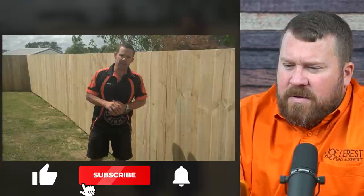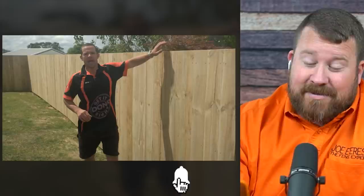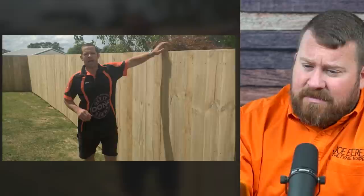Building a fence is the easiest way to give your property some extra safety and security. First and foremost, I'm digging the colours — I like this a lot. Obviously, we're a big fan of orange here at the Fence Expert channel, so I like that Mitre 10 is also a big fan of orange. And privacy from the road or from your neighbours — everyone will see it, so it's a good reason to make sure it's built well and looks good.